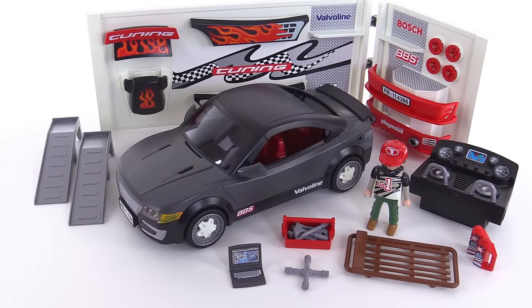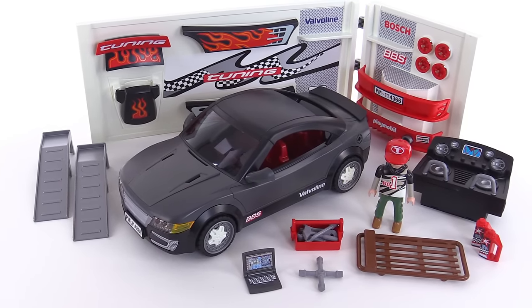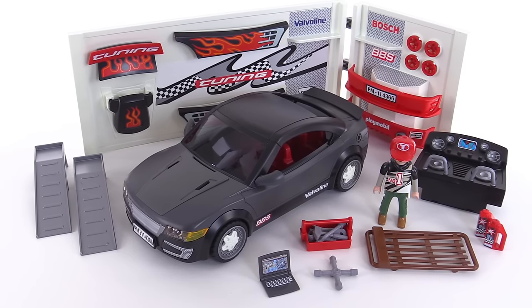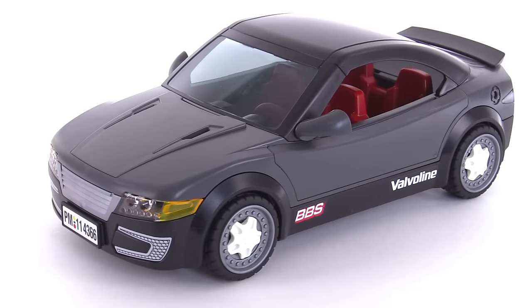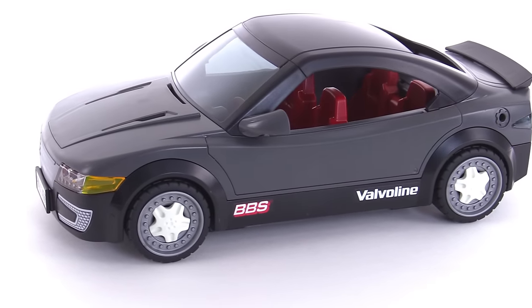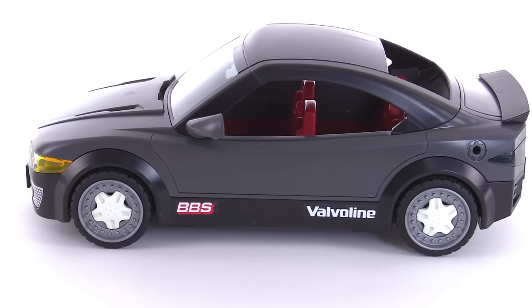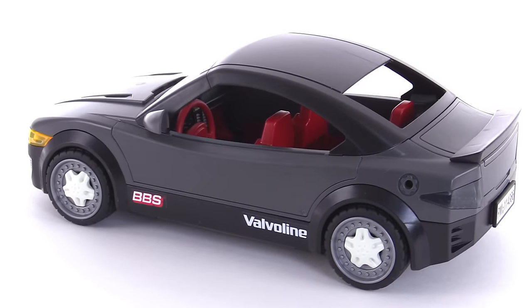It's Jang here with a look at the Playmobil car repair shop and sports car with sound. This is basically about that car in the center and a bunch of parts that you can use to customize it. The car itself is a sporty two-door with kind of a fastback to it. Looks a little bit like an older generation of Mustang to me, although it's definitely not a licensed product here.